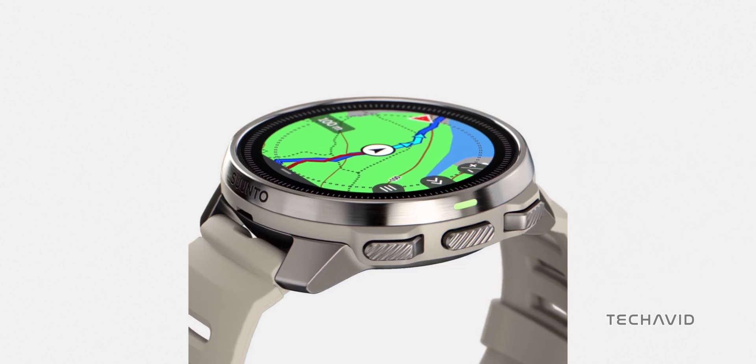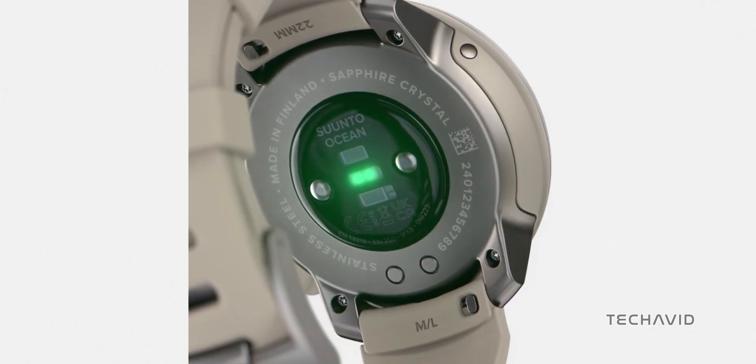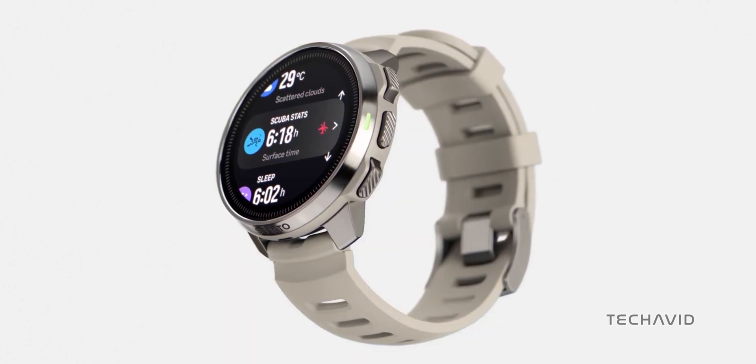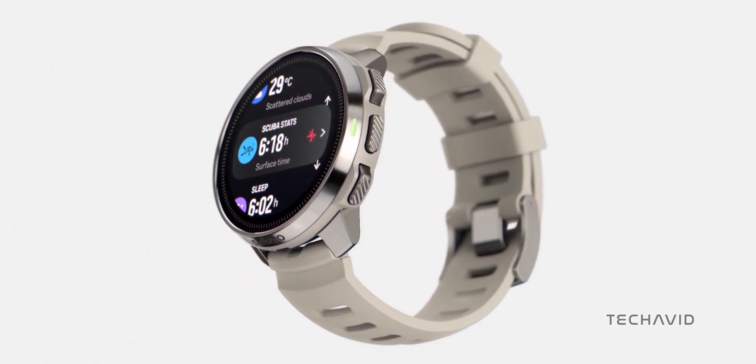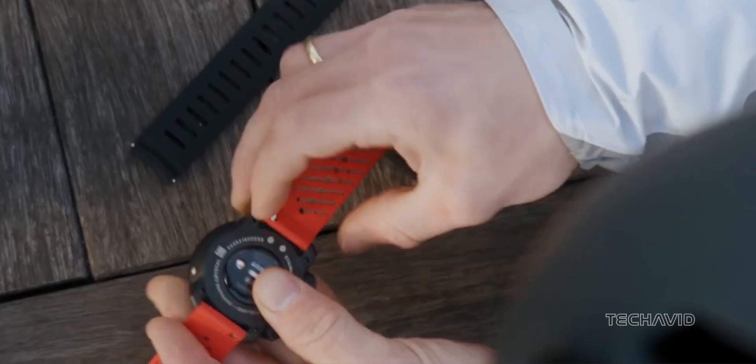The Suunto Ocean sports a stunning 1.43-inch AMOLED display shielded by robust sapphire glass and encased in sleek stainless steel. Plus, it's made with 100% renewable energy right at Suunto's factory in Finland — eco-friendly and high-tech.